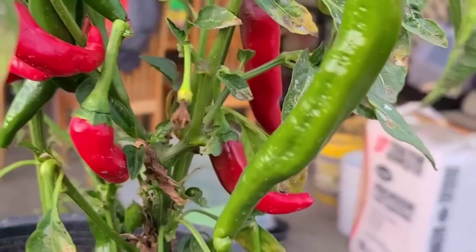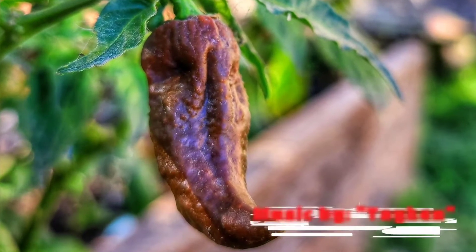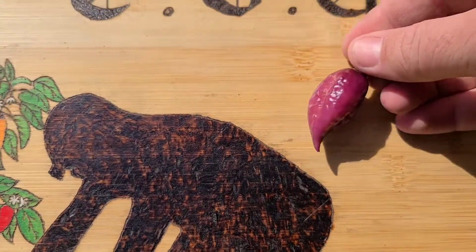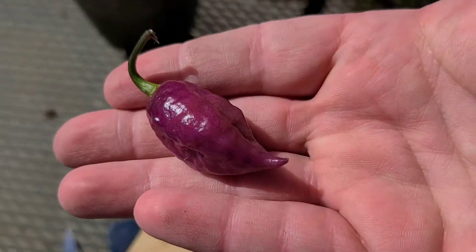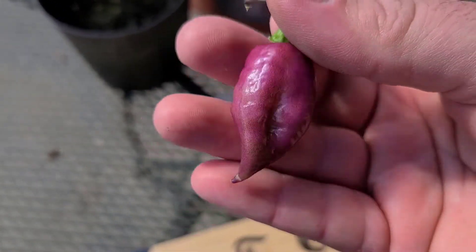Welcome to the Obsessive Gardener. Alright guys, we're taking a look at the Taz Mahal Pink Minion today — a very gorgeous looking pinkish, purplish pepper. So let's slice it open and see what it looks like on the inside.